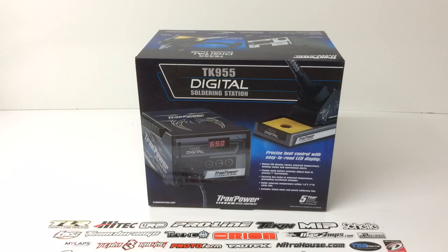TrackPower has upped the ante with the TK955 and gave it a digital aspect, so you're able to control the temperature a little bit better than the knob that was found on the TK950. Let's take a look around the box really quick, then we're going to unbox this thing and show you what you get inside.